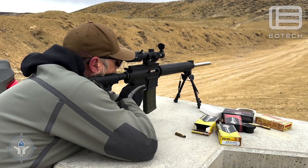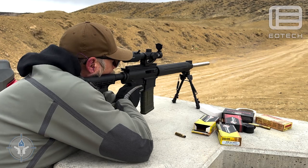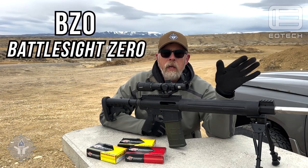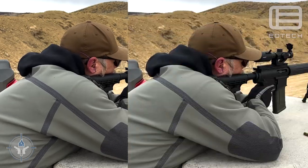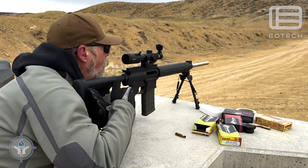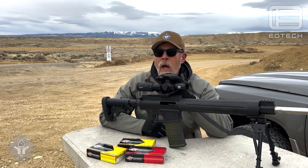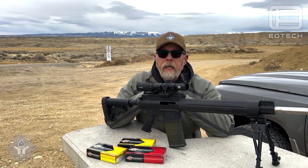It's really easy to adjust. I had this zeroed and dialed in — I decided since this was an LPVO that I would BZO it at about 50 meters, and that's what I did. It took me all of about five rounds to get it dialed in and centered. Very good clarity, easy to use — a very good low power variable optic.